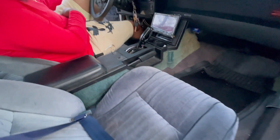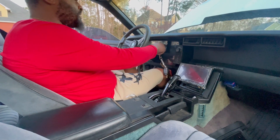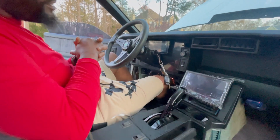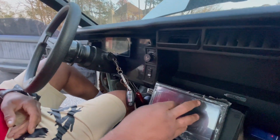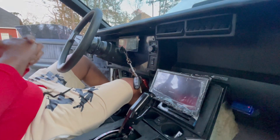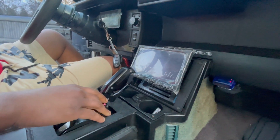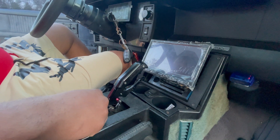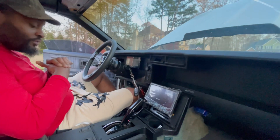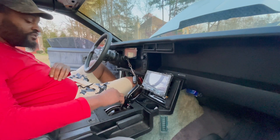As far as the interior, I wanted to keep it as modern as possible. I did the Holley 6.86 digital dash — still working on getting the radio hooked up. We did the BnM Stealth shifter, which gives me the ability to drive it as an automatic, and when I want to get on it I can shift it manually through first, second, third.